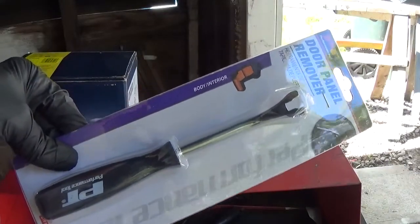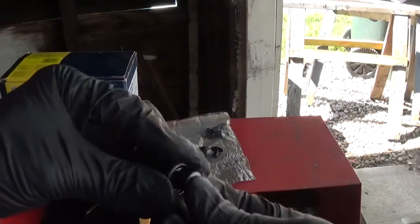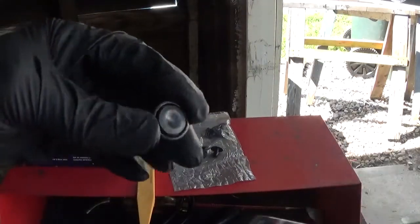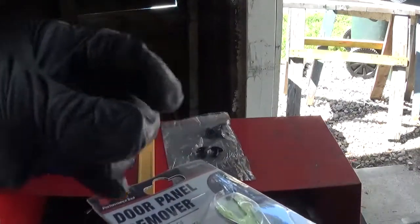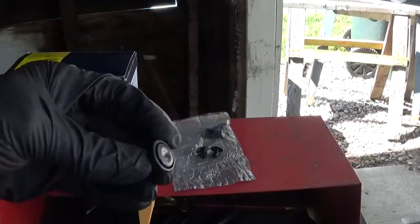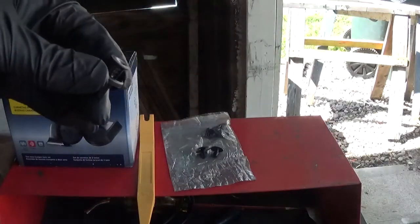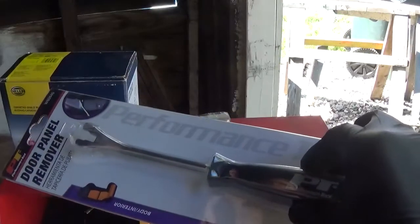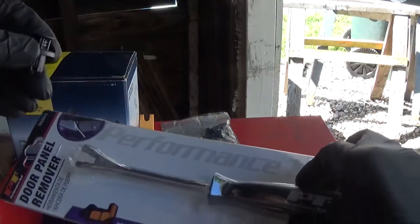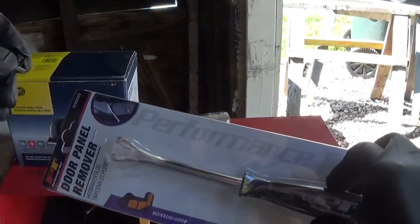Other people use a tool like this too, which says it's a door panel remover, but it can be used to just slip under there and pop up the cap to get these plastic clips out. This was only five bucks, and I bought it just on the chance that I would actually need to use it.